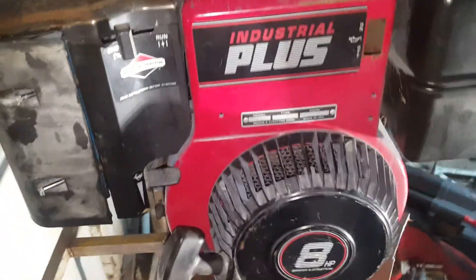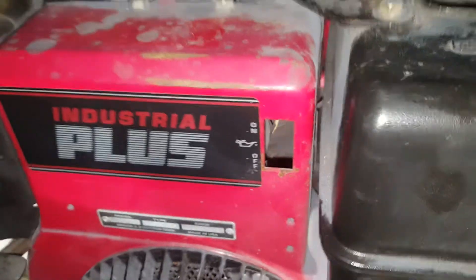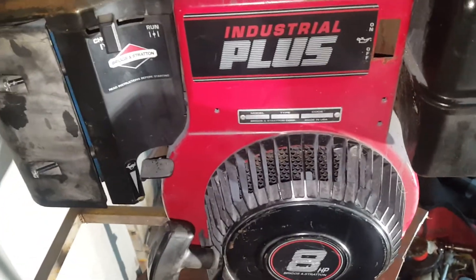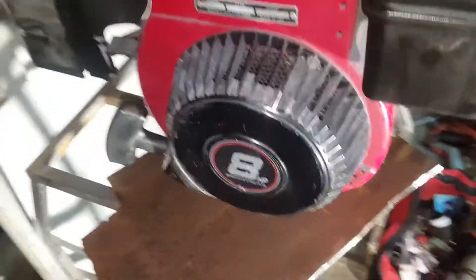Check out what we've got to have a play with — found it on the local Facebook page. I picked this up today for sale. The owner claimed it hadn't run for four or five years. It was on a log splitter, running a hydraulic pump.